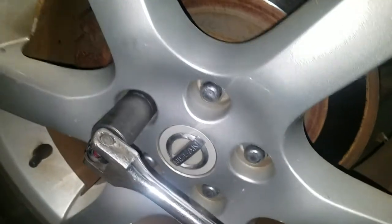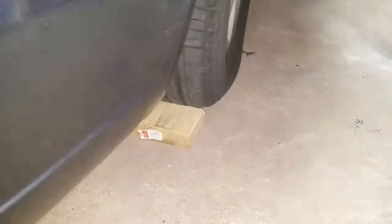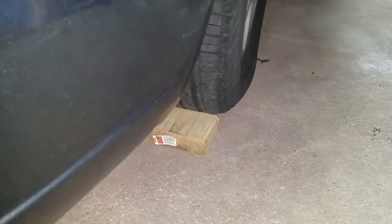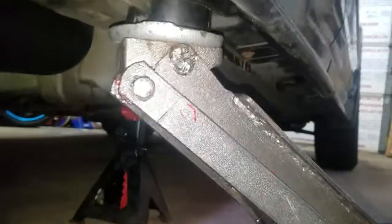Now you're only breaking them loose, we're not taking them off. Then we want to head to the front of the vehicle, and whatever wheel you're working on in the rear, you want to chuck the opposite front wheel. So if you're working on the rear right wheel, you want to chuck the front left wheel, and vice versa.